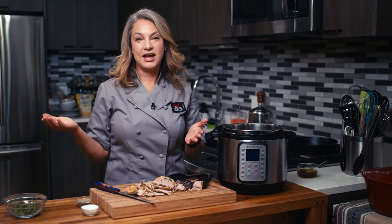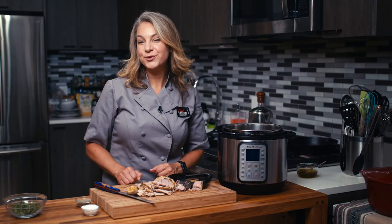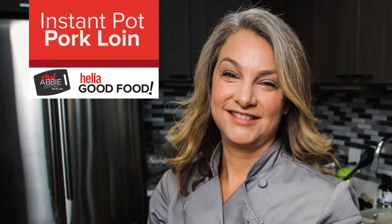There you have it. I'm Abby. This is my Instant Pot Pork Loin. Thanks for watching and we'll see you next time. Bye.